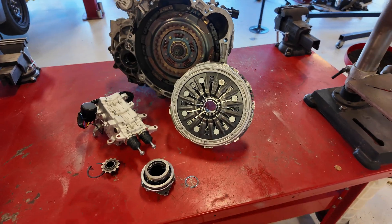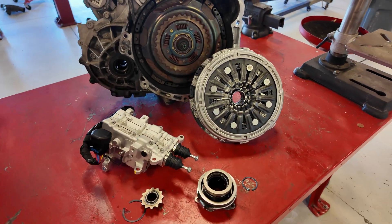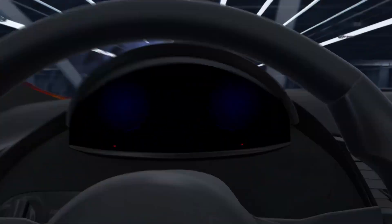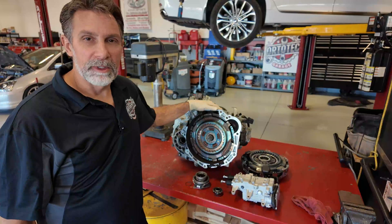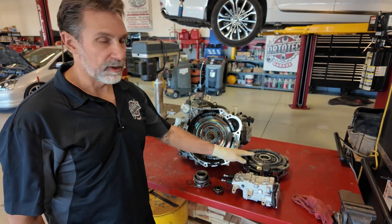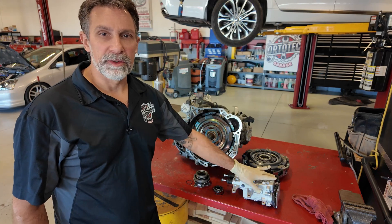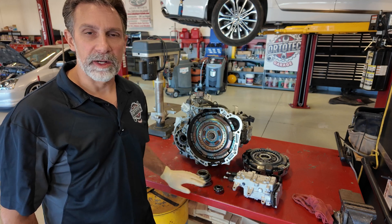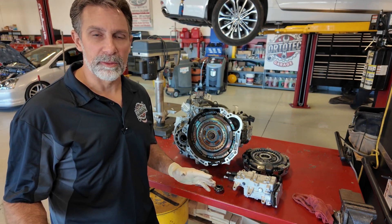It requires a few special tools. We'll be putting an actuator in it and also replacing the release bearings as a set. Right behind me I've got the transmission assembly — that's the dual clutch mechanism inside. I've got a replacement clutch assembly, a brand new actuator, a pair of release bearings, a sprocket, and some clips. All this has to go in this vehicle in order to get it working properly.